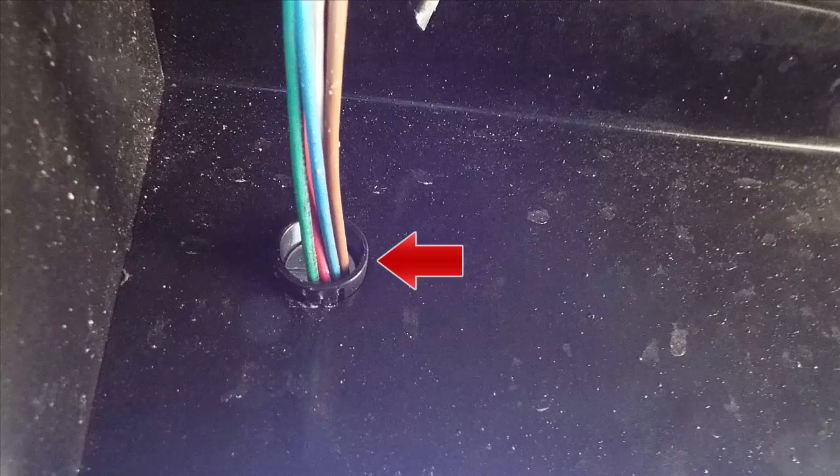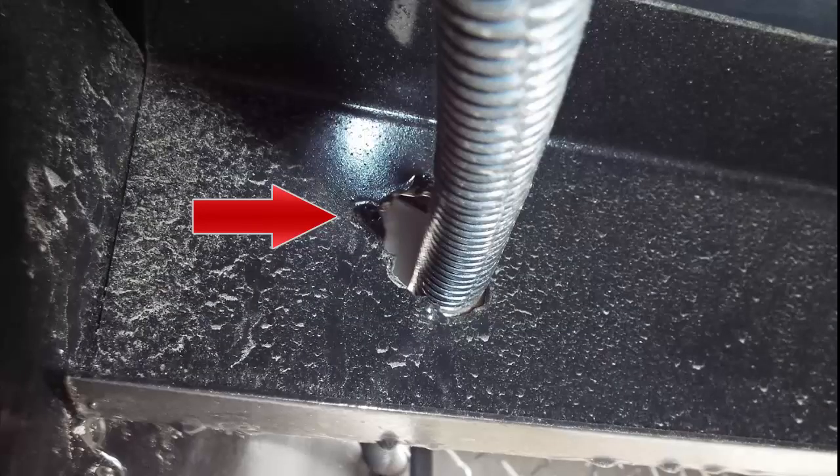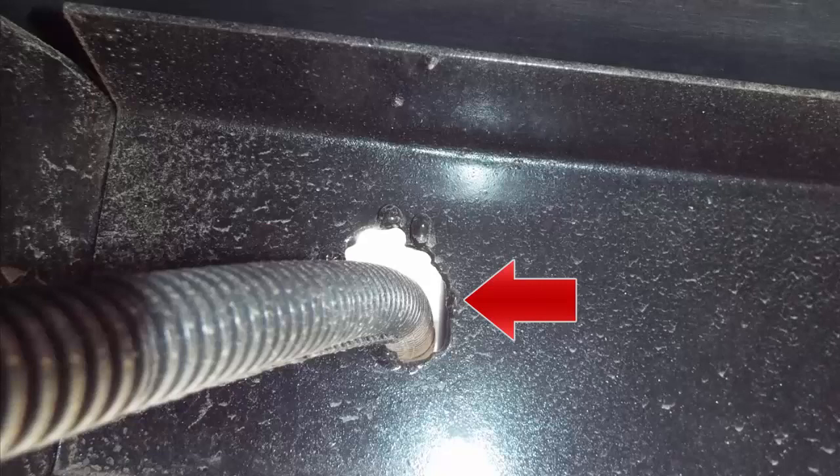Looking underneath the trailer, I saw grommets protecting the wires in the steel frame, which pleased me. However, further along the frame I noticed that somebody had taken a blow torch to make holes in the frame in which to run the wires through. I would have liked to see grommets throughout, but that wasn't the case. Over time, vibrations are going to cut through these wires and then you're going to have a wiring problem and have to rewire the trailer. I guess you get what you pay for.